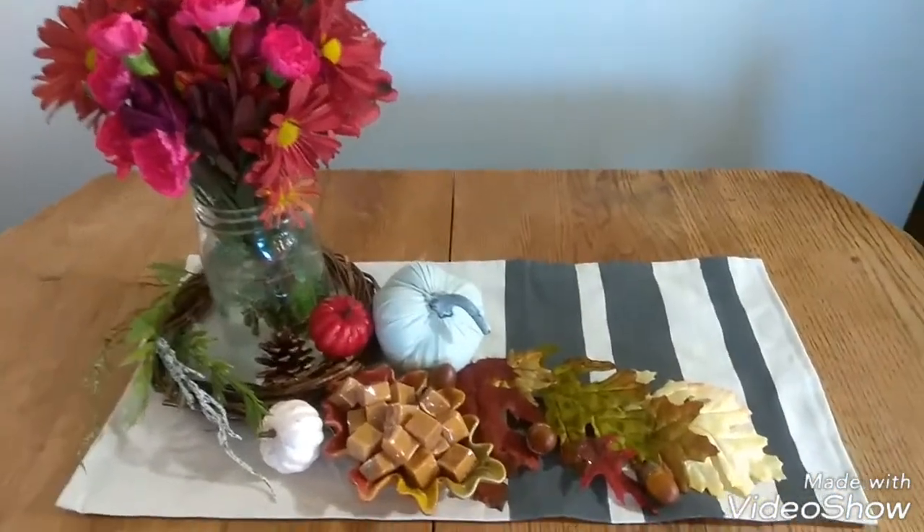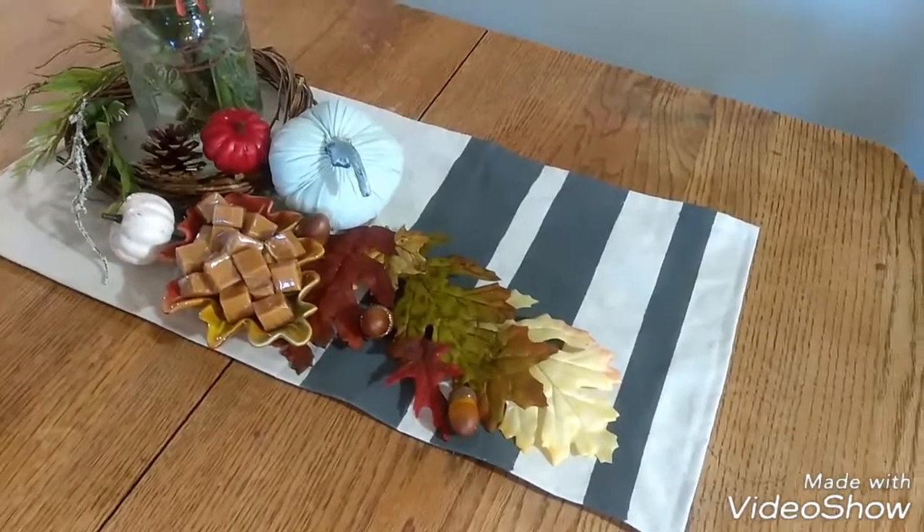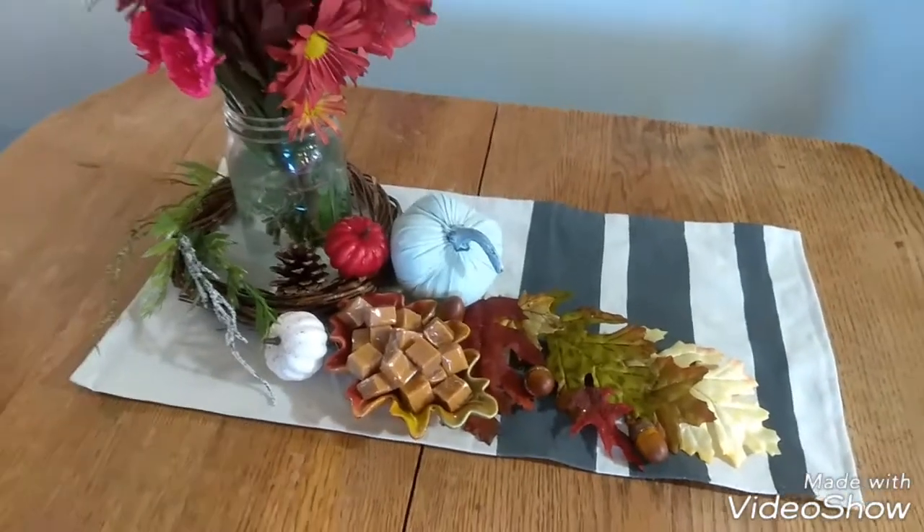I hope you have enjoyed these projects. Thank you so much for joining me today. Don't forget to hit that like button and that subscribe button. I will see you next time!